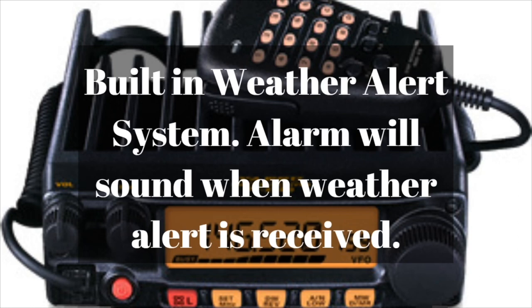This radio has a built-in weather alert system, which is an option you can turn on or off. It monitors the National Weather Service frequencies, and when it hears a 1050 hertz tone, it sets off an alarm and opens up the squelch so you can hear what the weather alert is. That's a really nice feature.